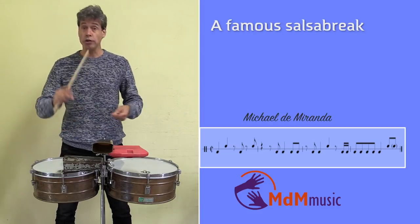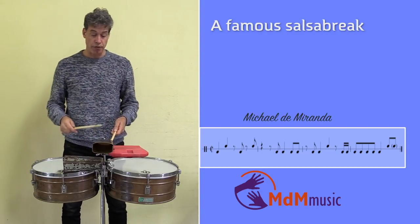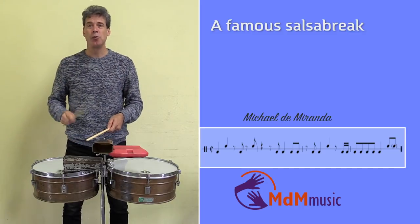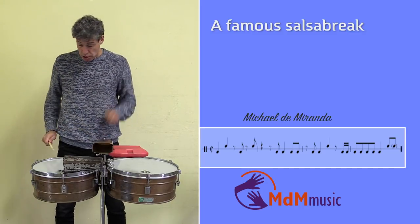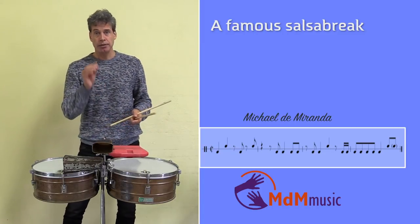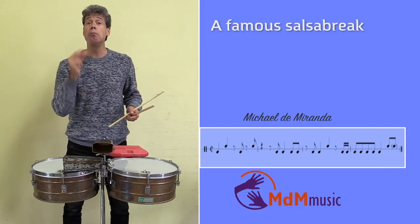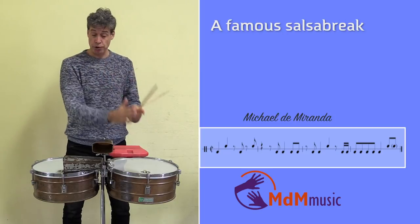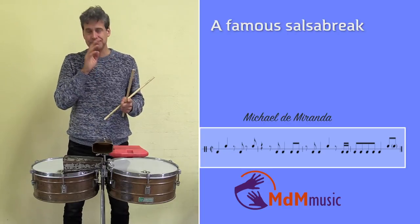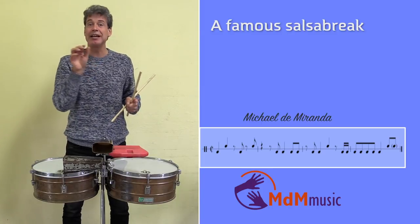The beginning starts on the first beat — one note on the hembra and then a flam on the high timbal. So you have: one two three four, boom bra, one two three four. After this it comes again, but then it's between the beat. So you have boom bra, boom bra — the first is on the first and the second beat, and the second time you play it